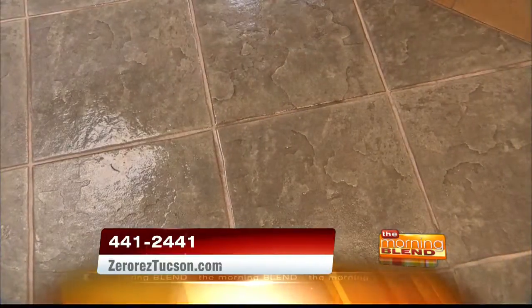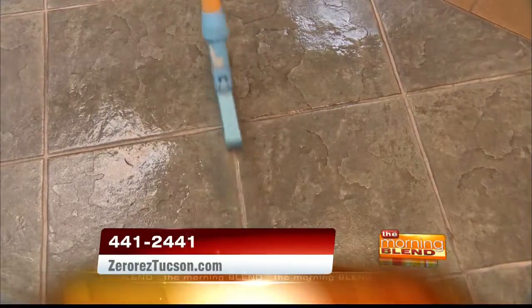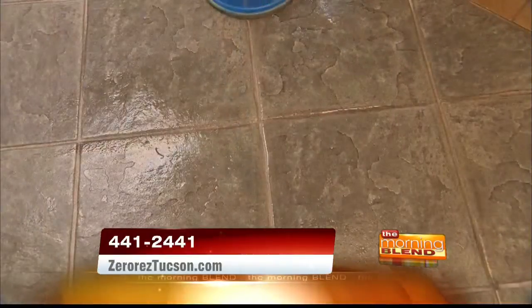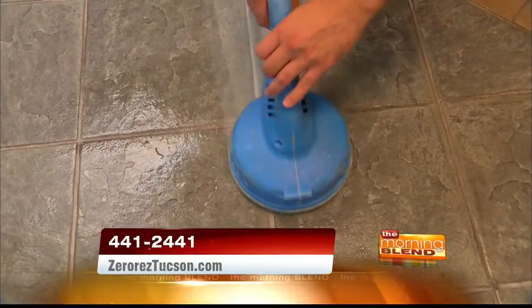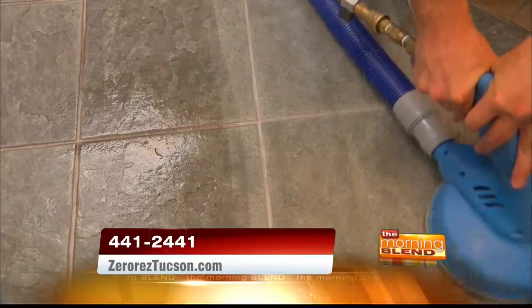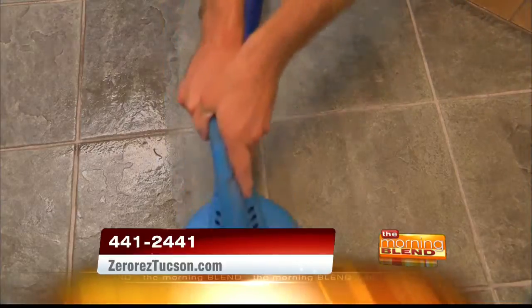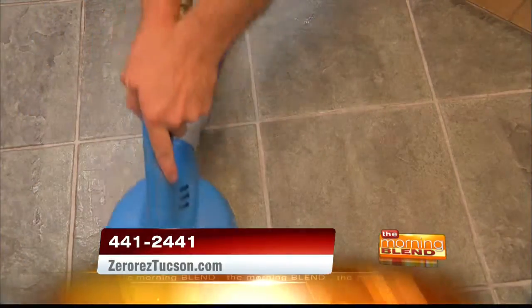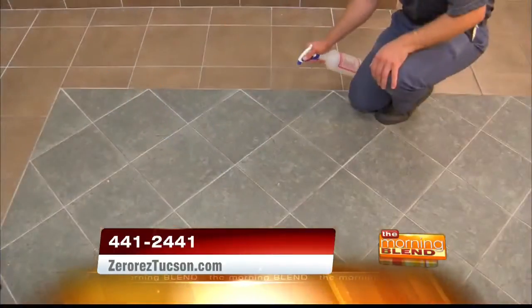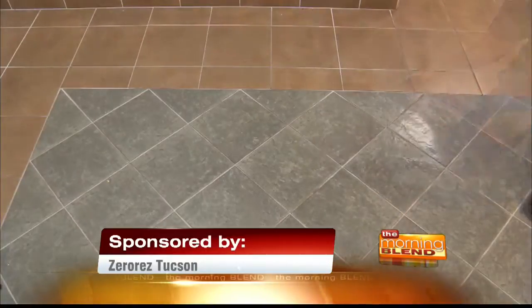And not just carpet — tile, upholstery, vehicles. We actually came out to your studio and noticed the tiles in your break room were a little dirty. We did a test on it last week — look at the difference. It's not that the tiles are bad, it's the grout, and everyone knows grout is the problem. Our empowered water doesn't just do carpet; it does the grout, and we can get that back to looking new. You can come out and do carpets, furniture, tile — all of it in one shot.